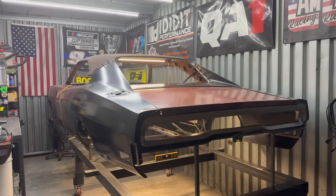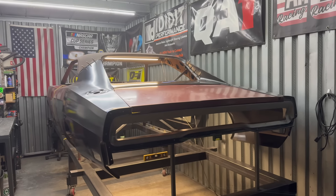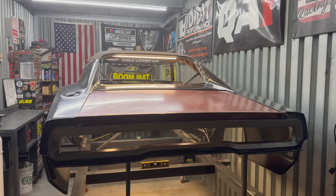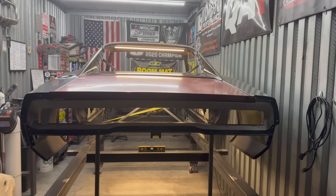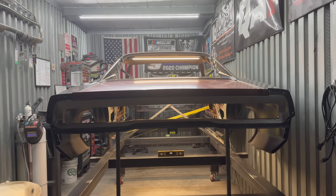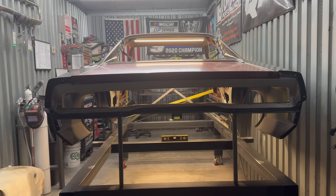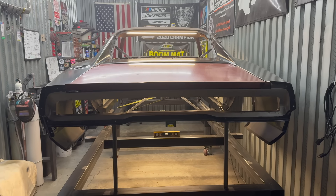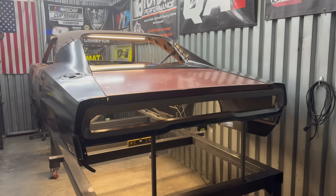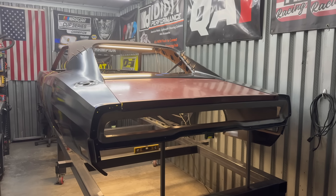Here's a quick outside view before I close it up for the night. Seeing it with the quarters on and the deck lid tossed on — I kind of wiped everything down and cleaned up just to get a good look — it looks pretty sweet. The vision is starting to come to life. Tomorrow I'll go through and spend a lot of time getting those final details dialed in, and that is what makes the difference on these builds: all the little details.